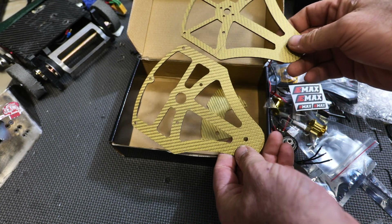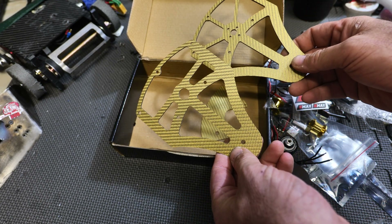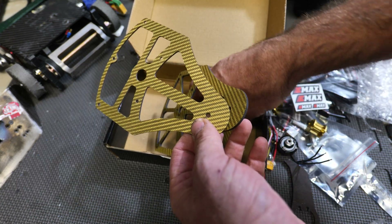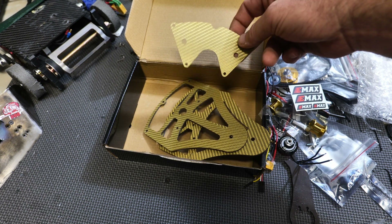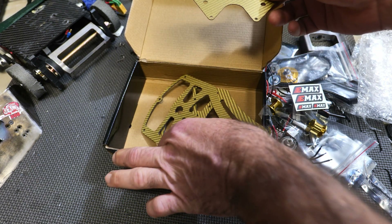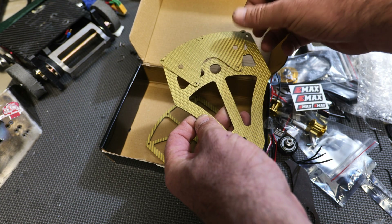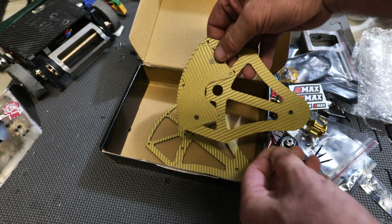And then finally you get your carbon fiber bits — you have your top plate and bottom plates. And this is a little piece of armor plating too, I think, which if I remember correctly serves as a cover to go over your electronics and such.